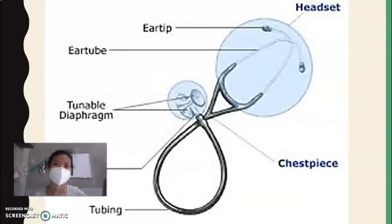Here we have the stethoscope and its parts. First is the headset. Next is the eartip. Then we have the tubing and the eartube, both of which are hollow. Next is the chest piece, and then the tunable diaphragm.